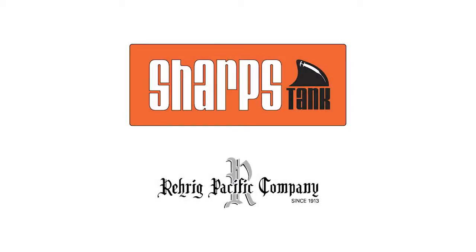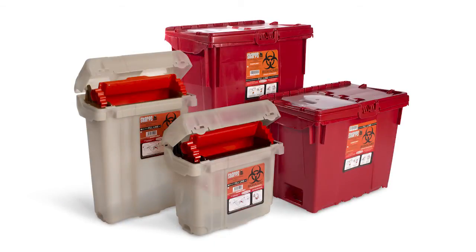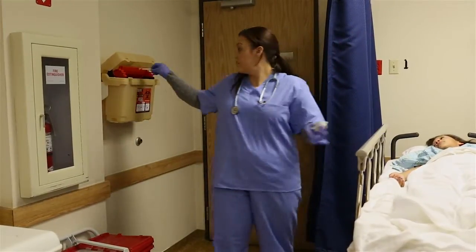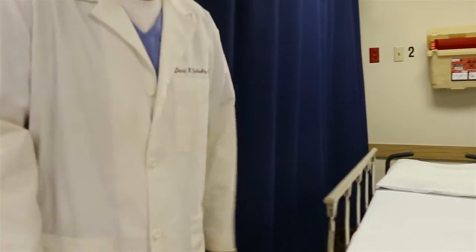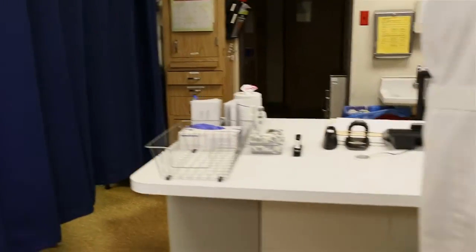Introducing the Rarig Pacific Company Reusable Sharps Tank Container System, designed by the healthcare industry for the healthcare industry. The Rarig system includes our smaller patient-sized SS short sharps and TS tall sharps, along with our larger 10 and 17 gallon reusable containers, wall mounts, and transport racks.